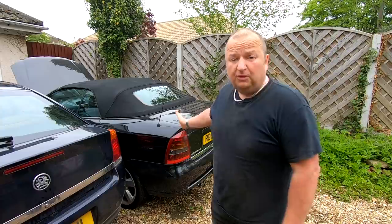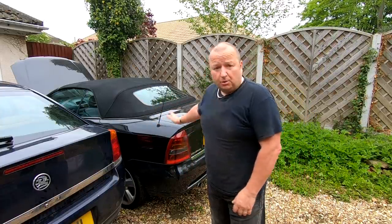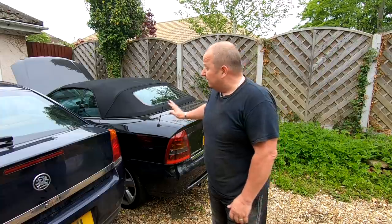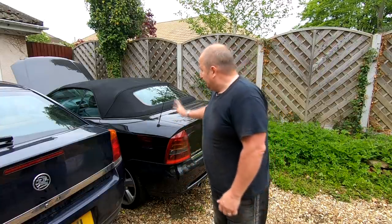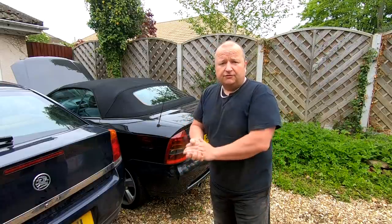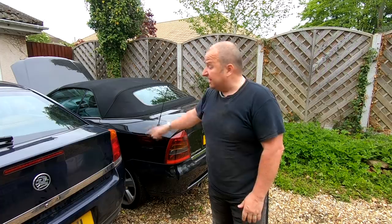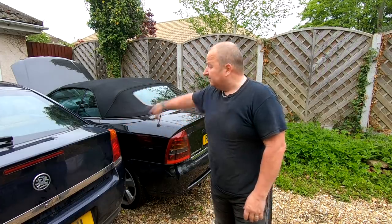We've got another car for the channel - well, not for my channel actually, it's Gary's car. He bought it for his missus. It's not without its faults, he's got it for a good price and we're going to be putting a new gearbox in this. It's the same as what Sharon's got - it's the Vauxhall Astra convertible. It's got the same 1.8 engine, exactly the same as this Vectra as well. Let's have a little quick look around it.